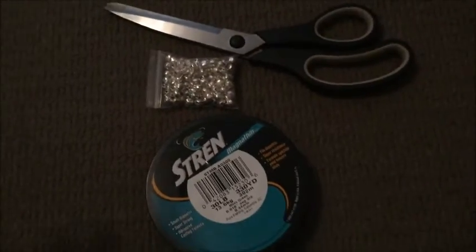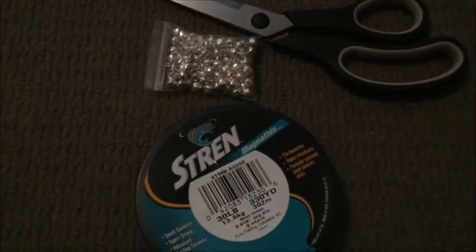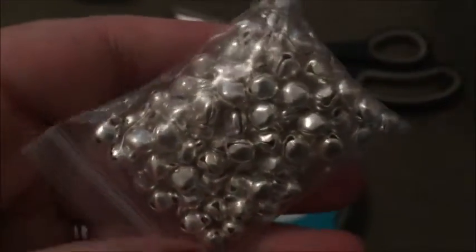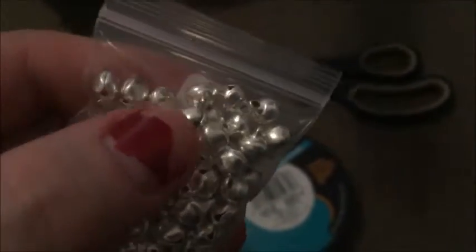For this little craft, you're going to need some scissors, some sort of string — I just have fishing wire — and some sort of bell. I got these from eBay quite a while ago, I think it was like four dollars or something. They have little bits at the top for you to thread them through.